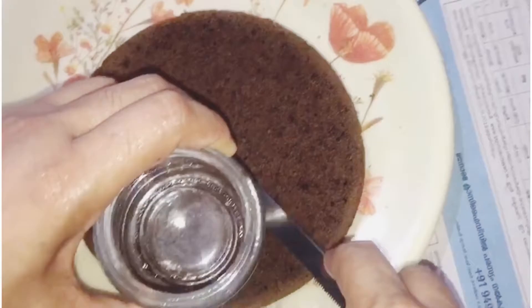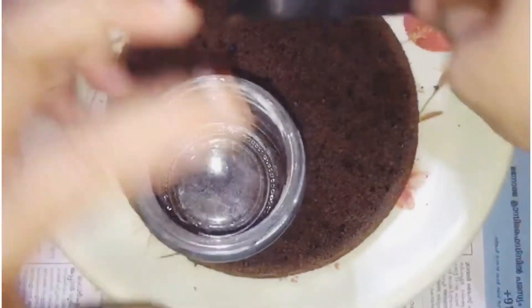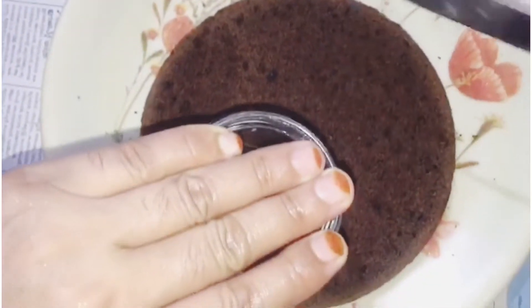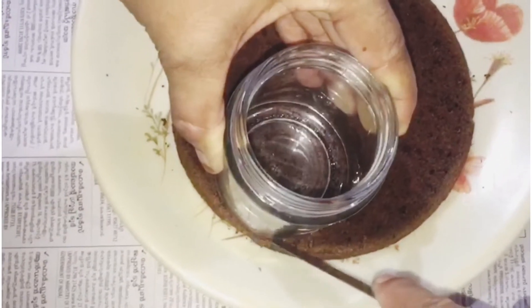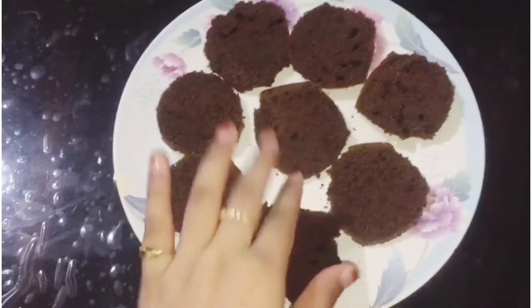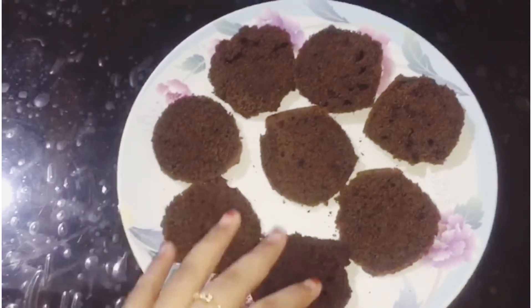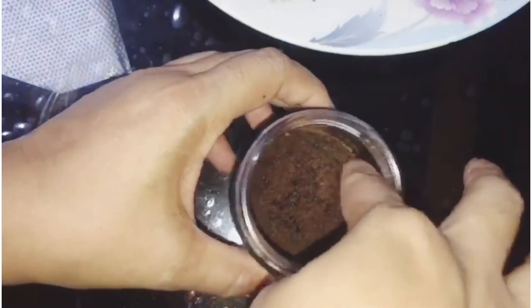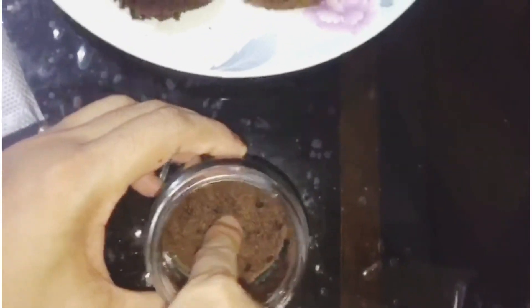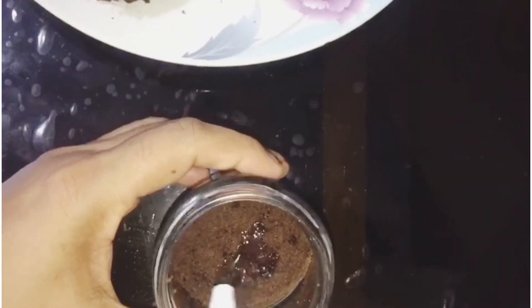We are ready to make some recipe in this video. Now we are going to cut it and cut it in a piece, cut it in the jar.